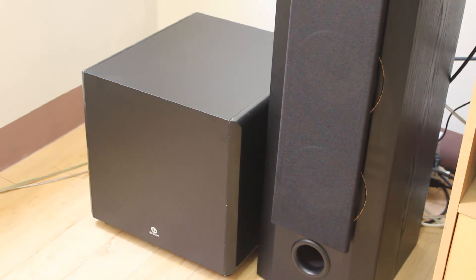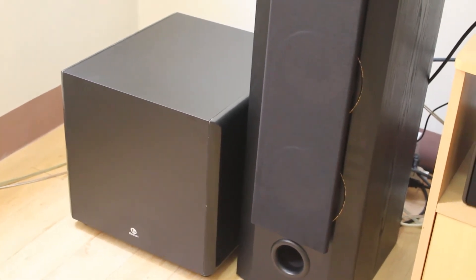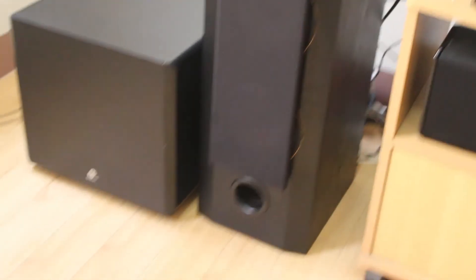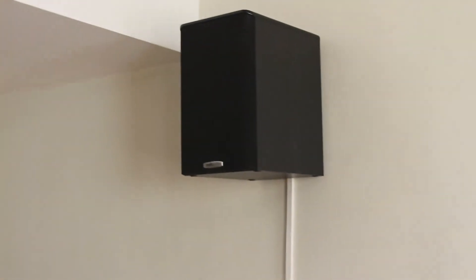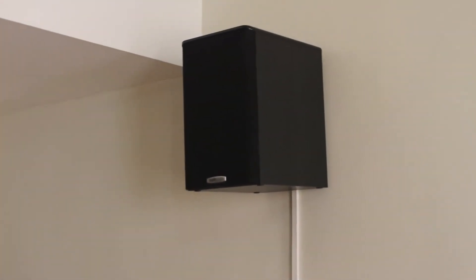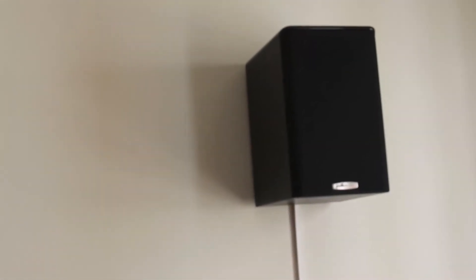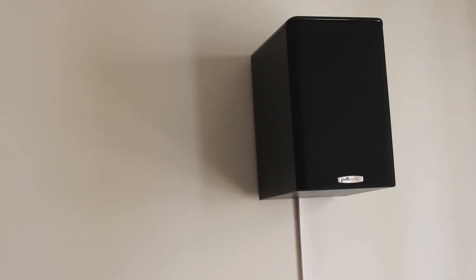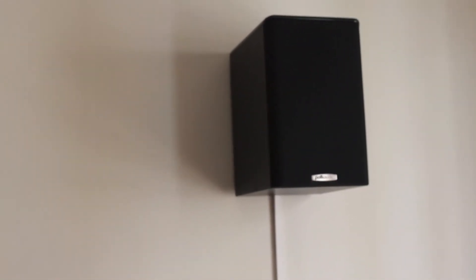It's a down-firing subwoofer. For my surround speakers, I'm using Polk Audio TSI-100. It's a simple surround speaker for the rear channels — this is the TSI-100.